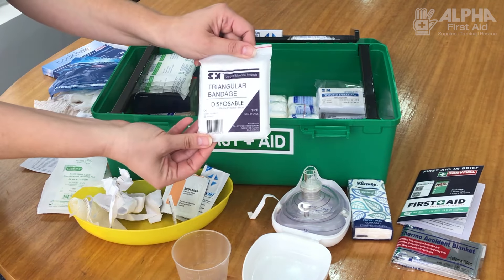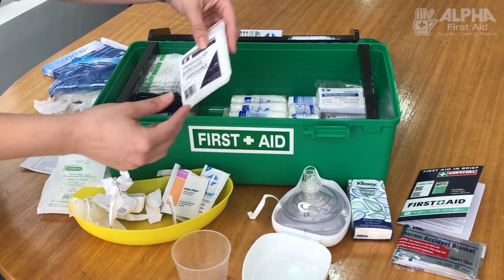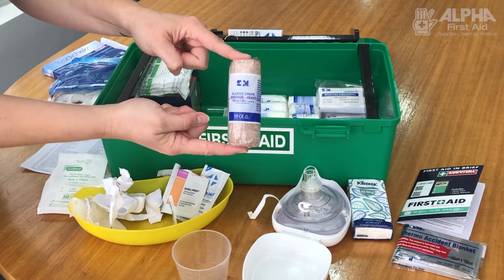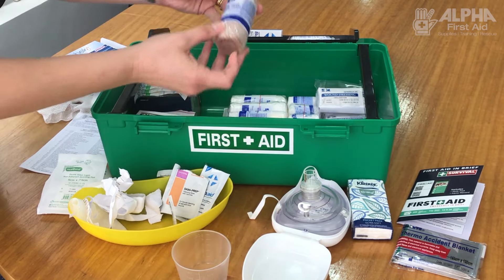Triangular bandages — anyone who's done a first aid course is familiar with the good old triangular bandage. This is a disposable one. The heavy crepe bandages, as mentioned earlier, are best for a strain, sprain, or even for a snake bite.